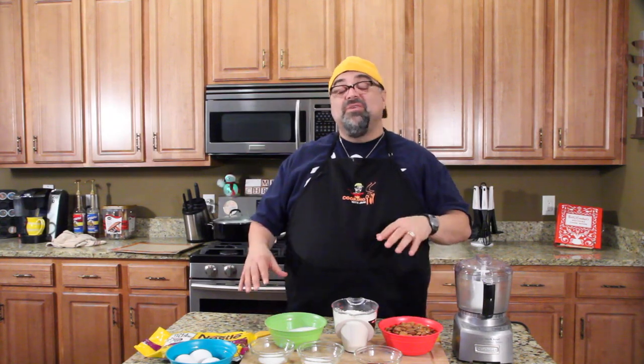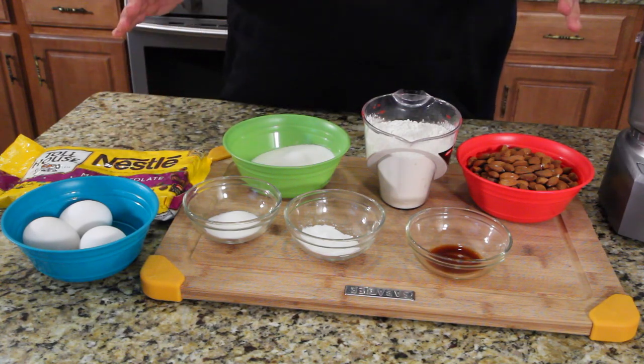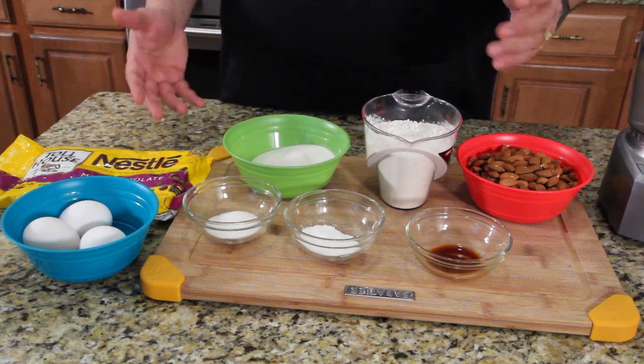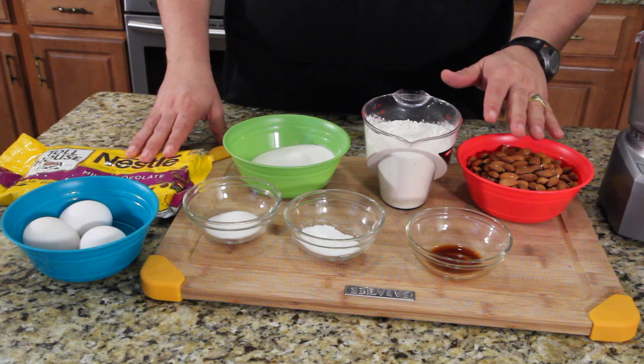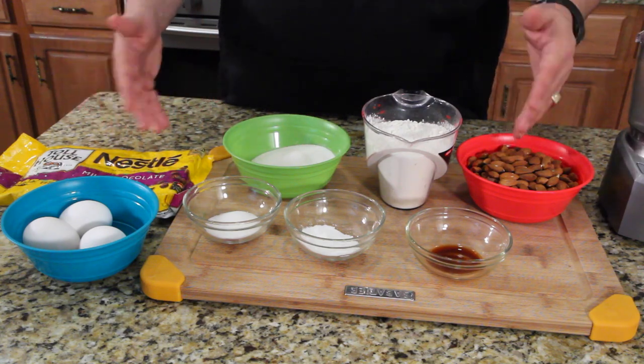I've always wanted to make biscotti and I didn't realize how easy it was until I looked on the internet. I have a great recipe right here, so let's get started. There are many ways to make biscotti — you can dip them in different coatings, leave them plain, put nuts in them, or add a bunch of different flavors.